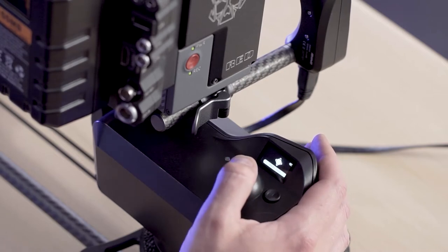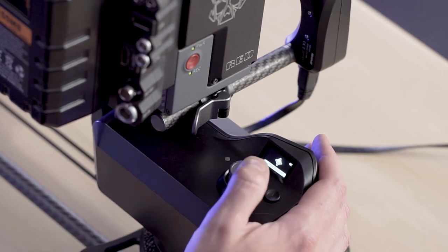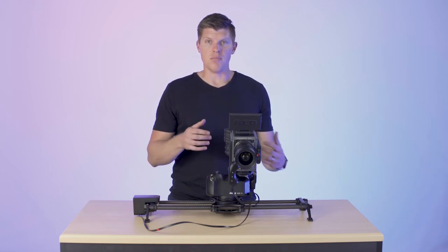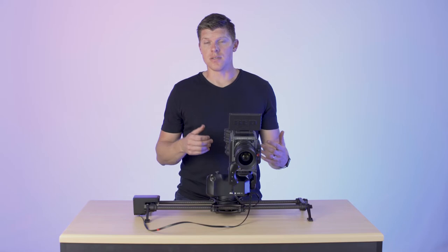Now, if you click in, you can actually change your speed to high, to low, or to medium. What that does is adjust the ramping and dampening of the motors to make them faster or slower.